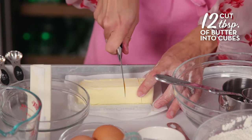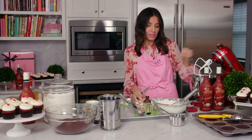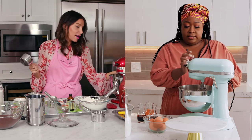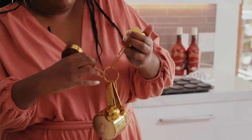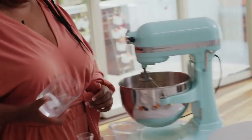The next step is going to be cutting our butter and throwing that into our mixer — cutting it in cubes. I'm mixing the butter up. You're going to cream the butter on medium speed. And now we're going to measure the sugar, so it's going to be one and three-quarter cups of sugar. Just pour all the sugar into the mixer.